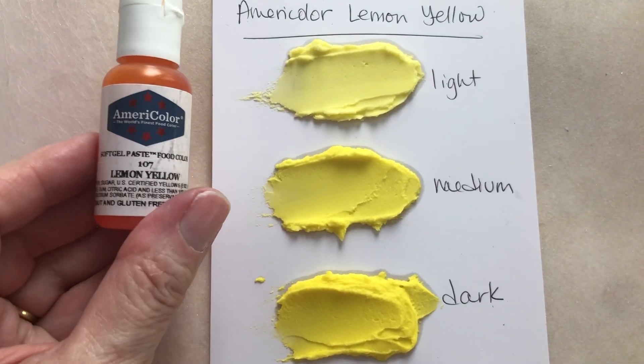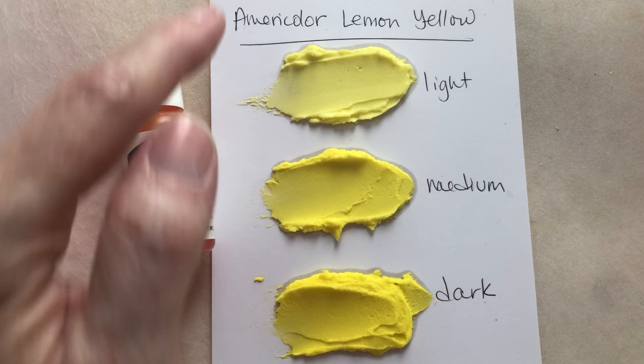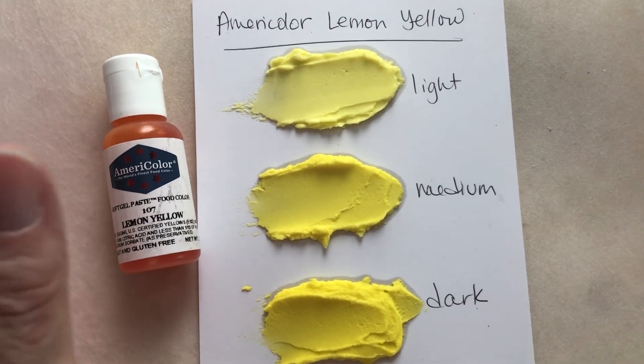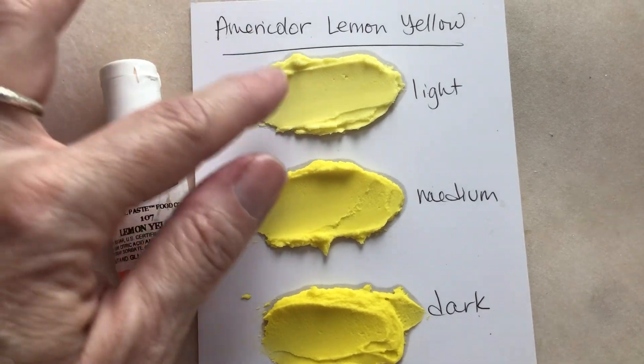This is the AmeriColor Lemon Yellow and I'm really impressed with how saturated these colors are. I'm starting with a quarter cup of buttercream icing that doesn't have butter in it, so it's just shortening — a regular practice icing, so it's white to start with.